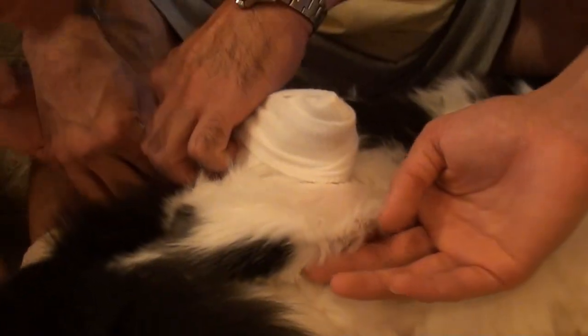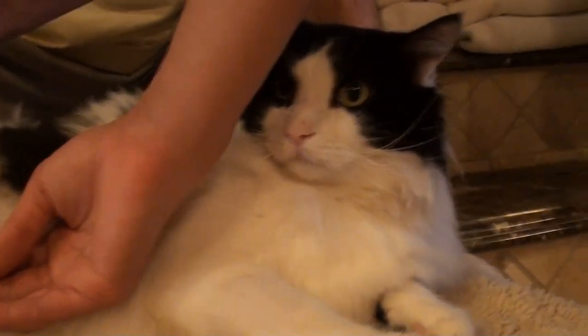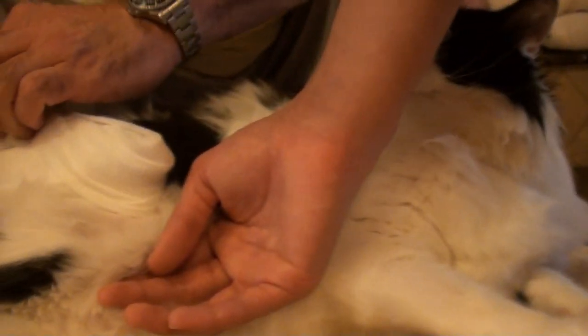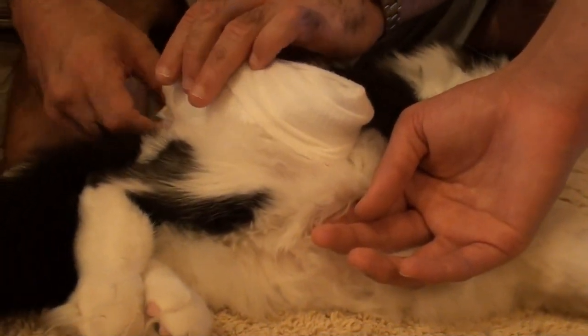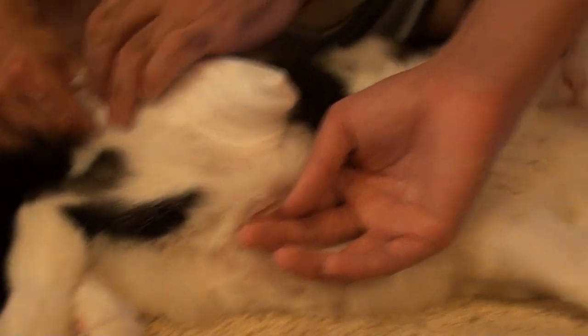Just cut it right there. It's fine. Cut it right there. Tuck in the bottom of it? He's good, honey, don't worry. I'm an expert. I mean, I've been hurt so much in my life — I know all about this stuff.